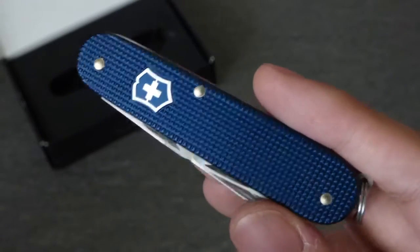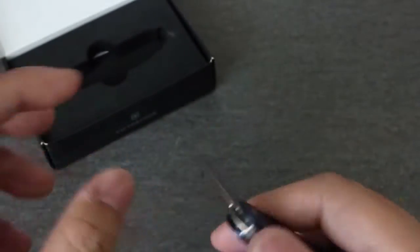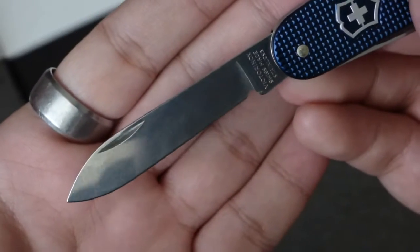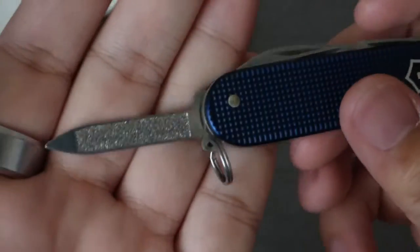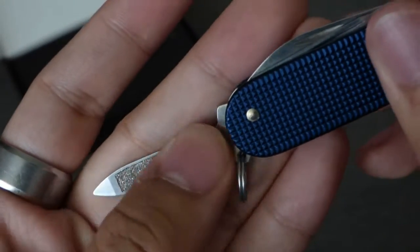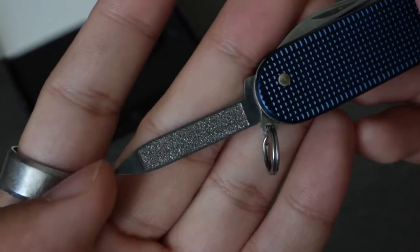I already opened this before — I just wanted to show it to you in packaging. So this is the little pen blade. I'm not sure exactly how long it is — I think it's 2.5 inches, but don't quote me on that. It's a very nice usable blade; it's not super sharp but sharp enough — I used it to cut some chicken. Next we have the nail file, which can also be used as a Phillips driver from what I've read, and I used it to sand something down to make it not pokey — works really well.